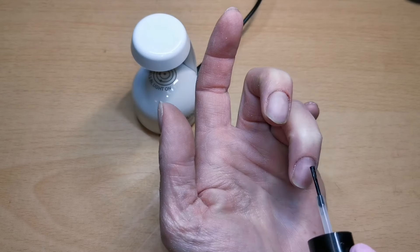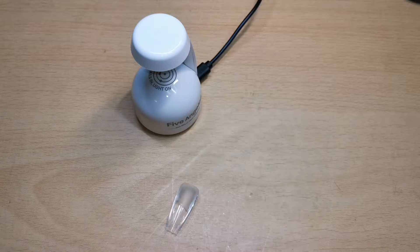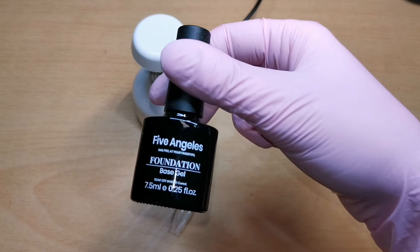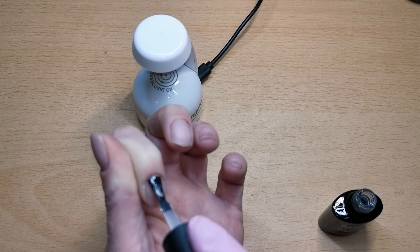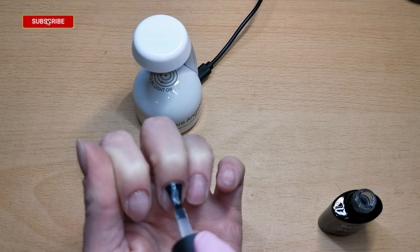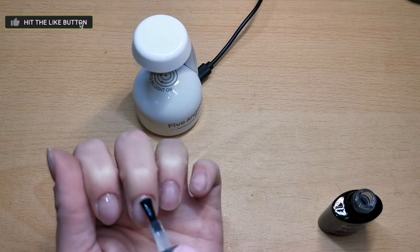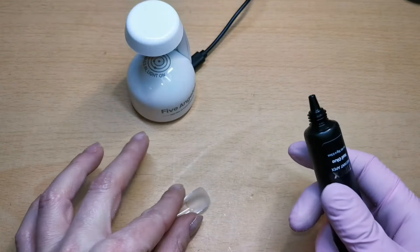Now I'm going in with my dehydrator and acid bond primer. This bond system works so well with my nails — it's from Nail Nails. Now we're going in with the base coat, giving a nice even layer to all the nails. I'll just show you me applying it to a couple and then I'll pop them in the lamp to cure for 60 seconds.